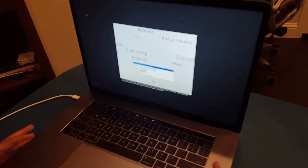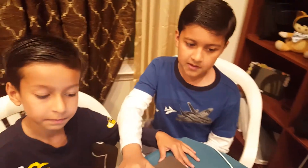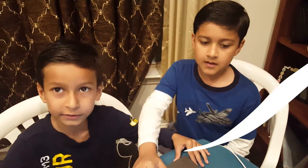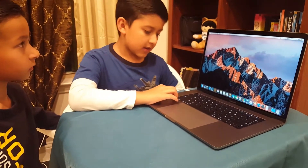So now we're going to set up the laptop. We'll be right back. We're back — we just set up the MacBook.